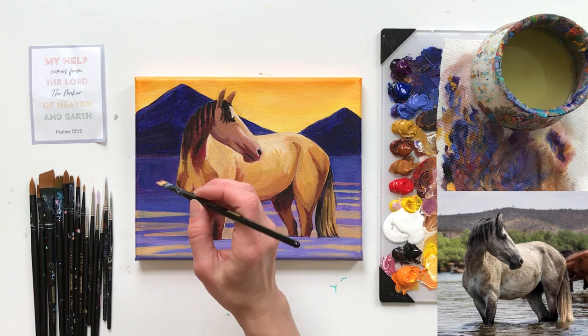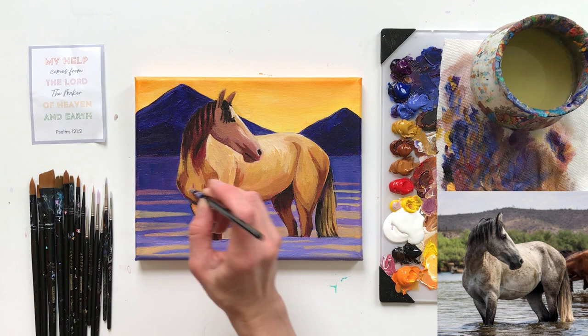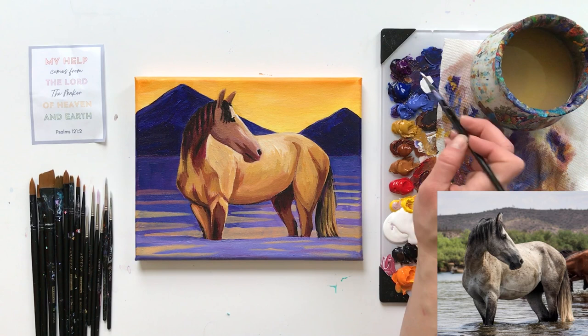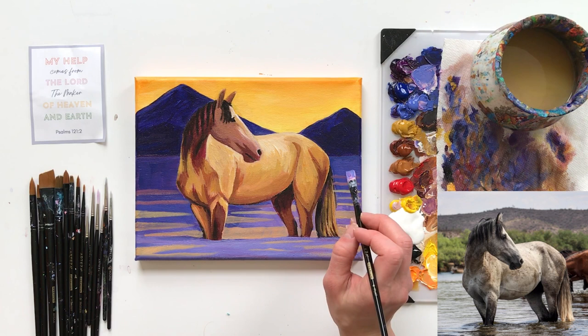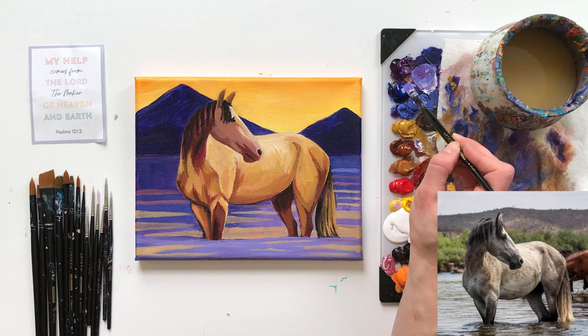We're even getting some pinks in there — look how cool that is, it's getting a little bit of pink! Now let's let that dry so we can work on mixing up some white with my prisma violet, my gray purple, and my phthalo blue — all our cool colors. This is going to be a highlight; I don't want this to be too light. I'm going to put these highlights back here. That is still a little too light so I'm going to add more purple and more blue. There we go.